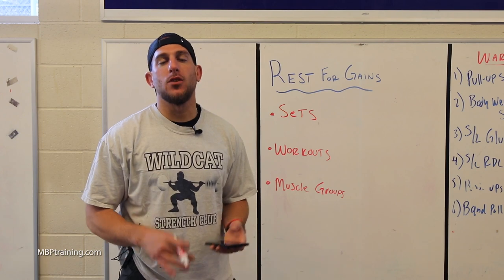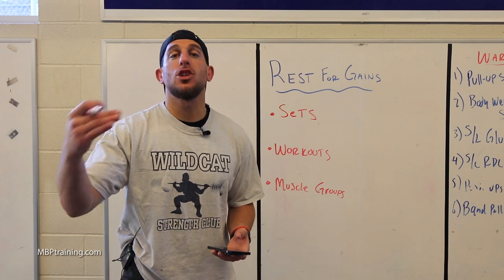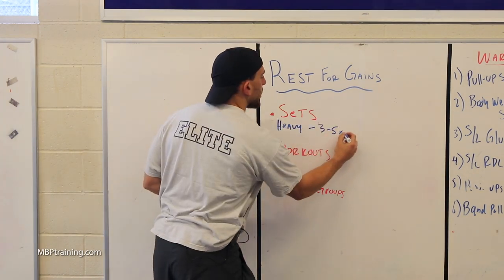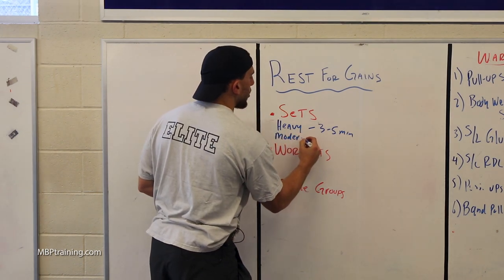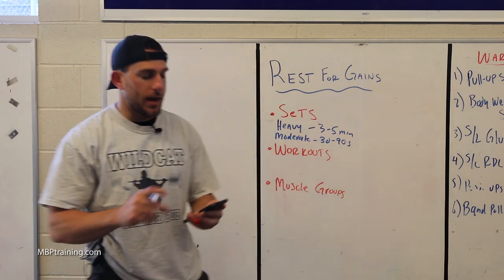Listen to your body. If you feel wiped out after 30 seconds, rest a little bit more — go to 60, go to 90. Listening to your body is always going to help you out in the long run. If we're going heavy, we're going to rest three to five minutes. If we're going moderate for more muscle hypertrophy, we're going to go 30 to 90 seconds.